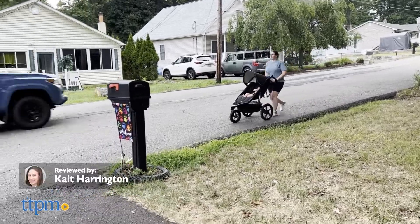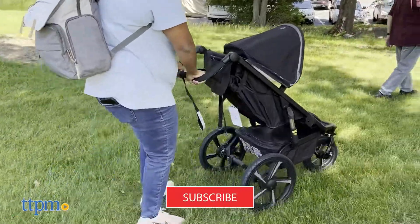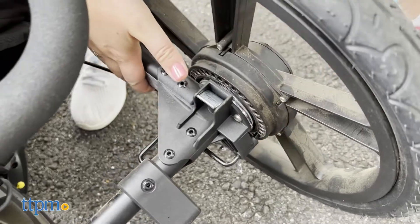I am so excited to talk to you about this awesome stroller today. This is the B.O.B. All Terrain Pro Stroller.